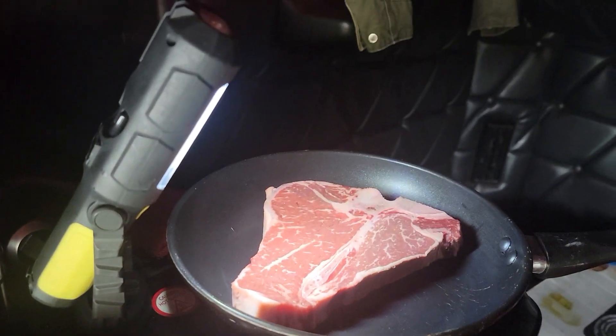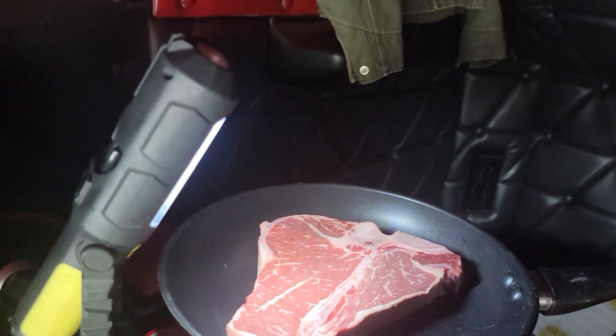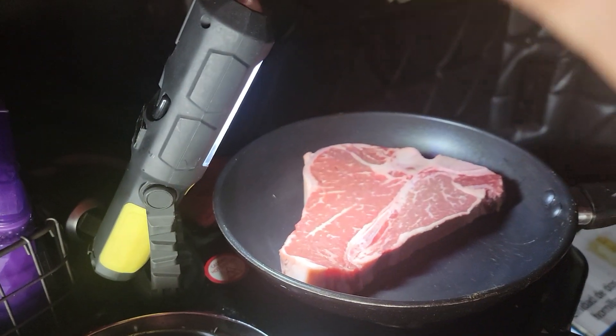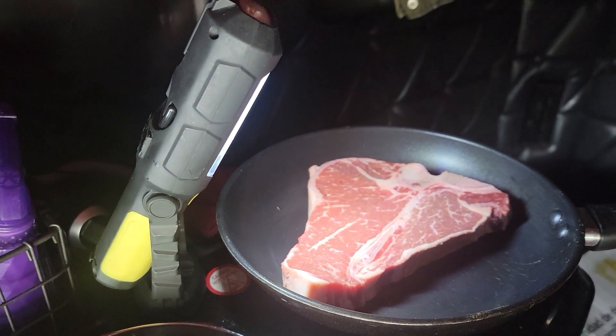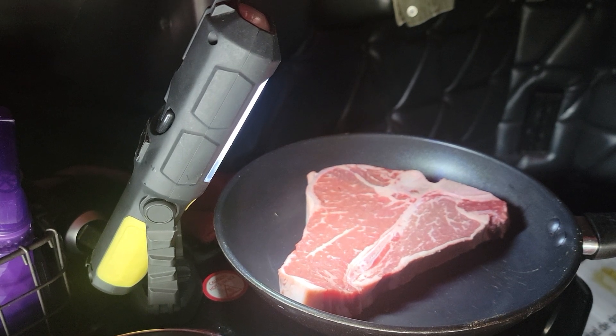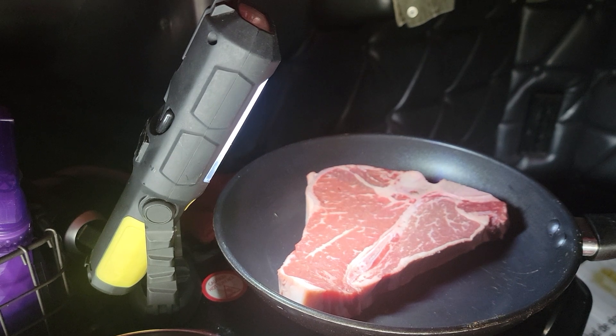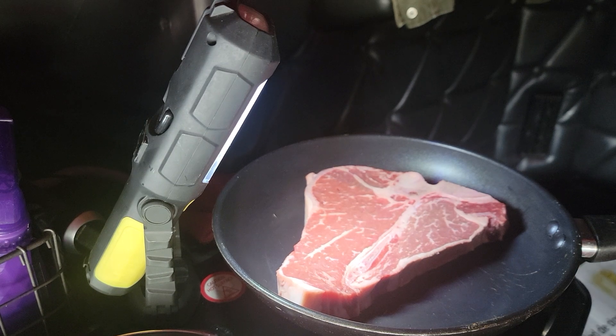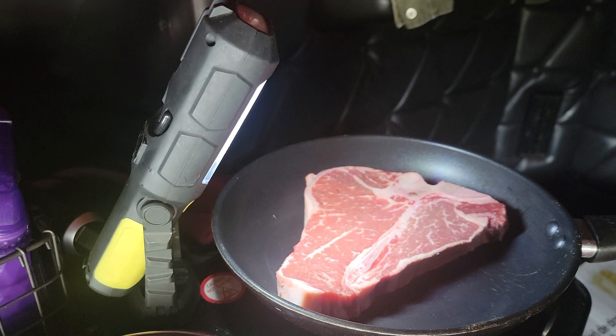Let me get you set up here — sorry, thought I had it set up. Alright, how's that? Now let me get out the seasonings. No garlic — I don't want garlic on there. We've got paprika, Montreal steak seasoning, and cayenne.